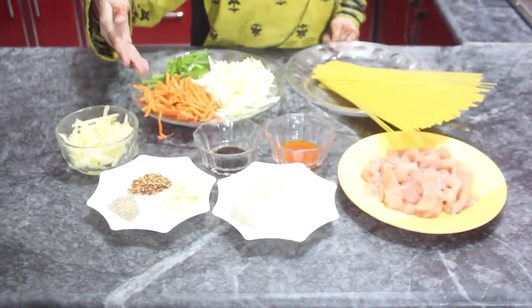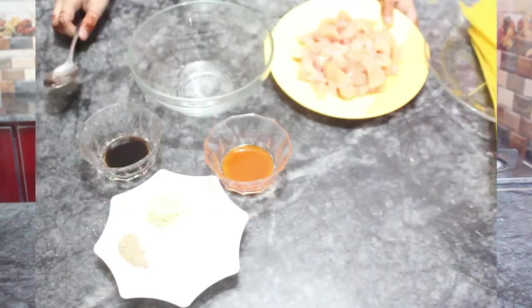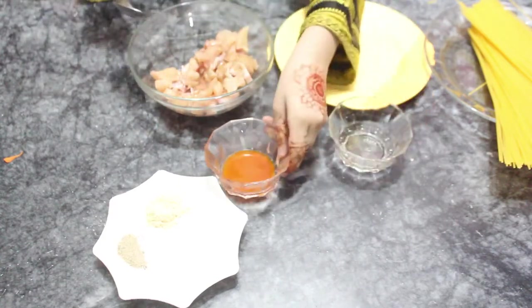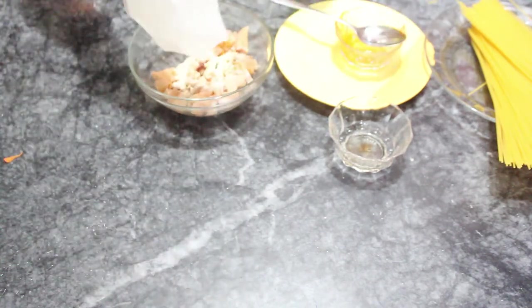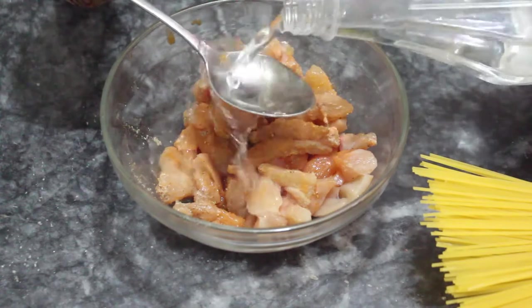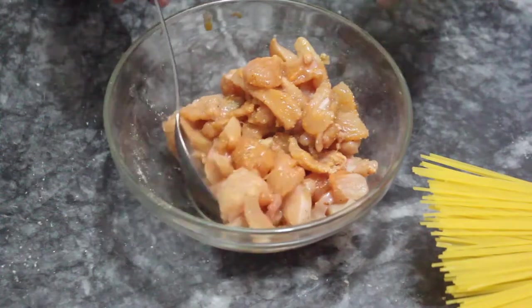These are all our ingredients. First, let's marinate the chicken. In the name of Allah.